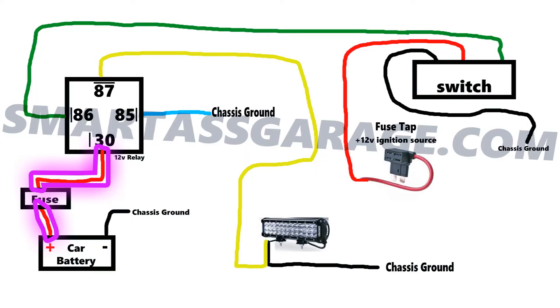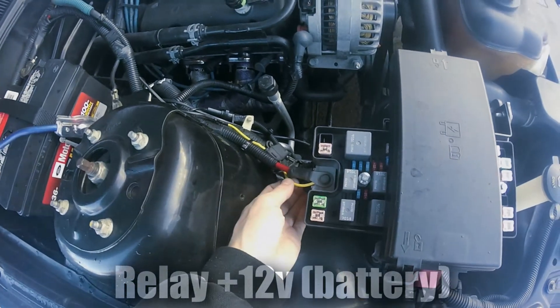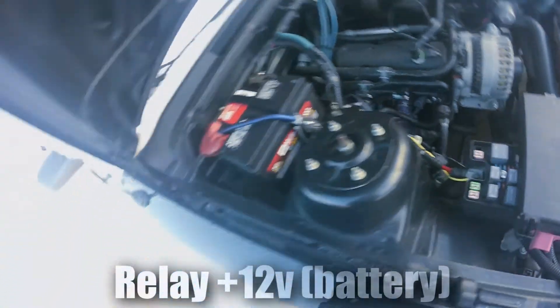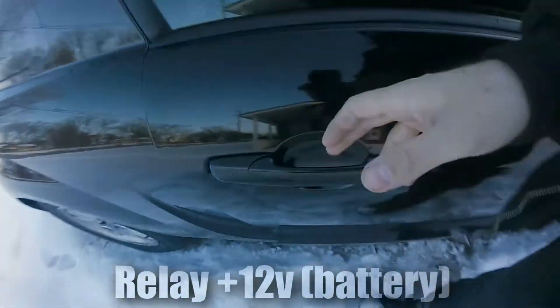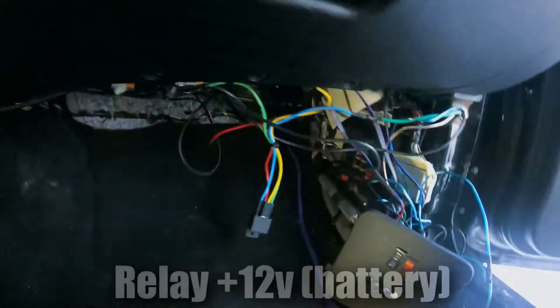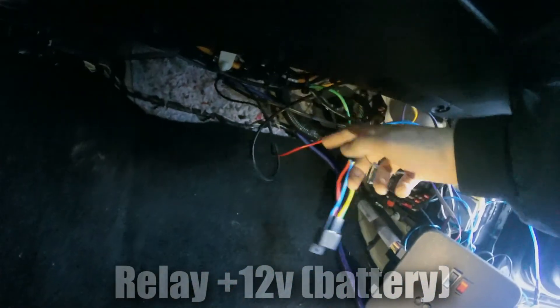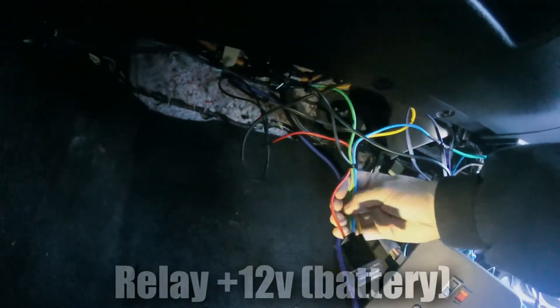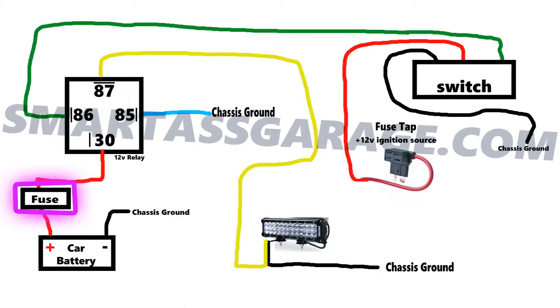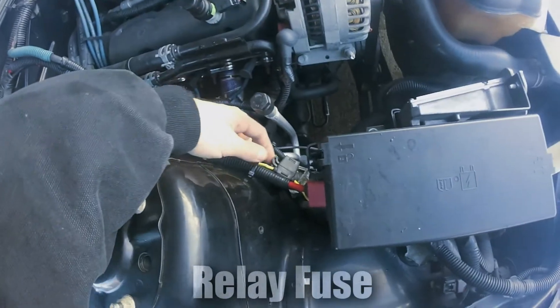Then I hooked up the relay's 12-volt supply. I wired it to the 12-volt supply of my car's fuse box, which is directly attached to the battery. The relay's 12-volt supply is labeled number 30 on the relay, which is the red wire. A fuse for this wire is not optional, and you want the fuse as close to the battery as possible.